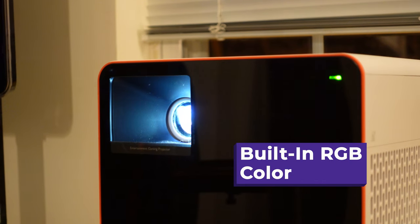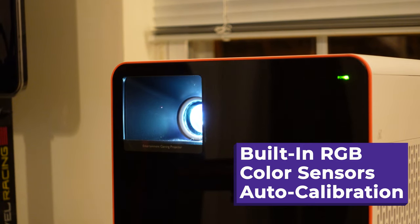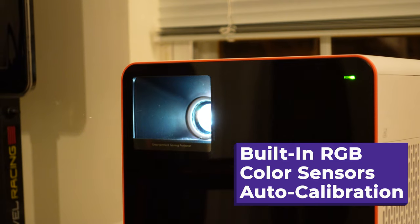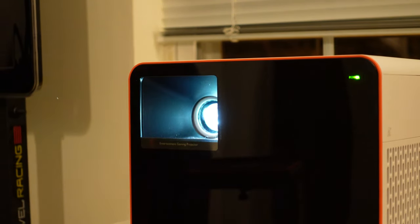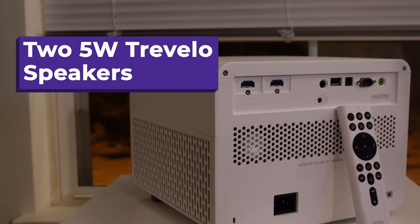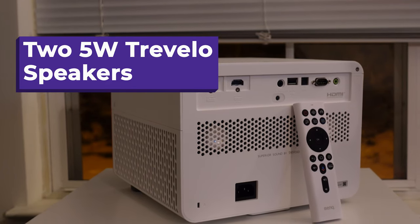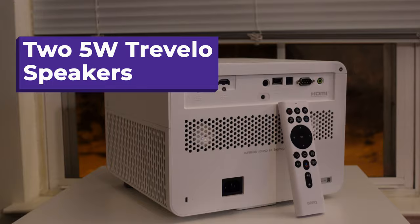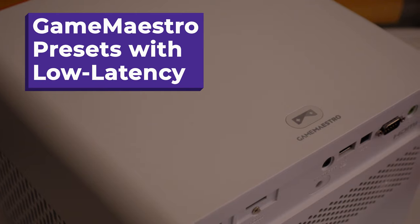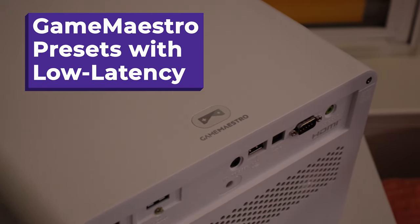You have an LED projection system rated for about 10 years of average use. You have built-in RGB color sensors and unique auto color calibration by what they're calling cinematic color — to enjoy out-of-the-box color consistency of every picture mode at any moment, even with long-term usage. You have two built-in 5-watt speakers powered by new technology to deliver powerful and immersive audio performance right out of the projector. And to top it off, the gaming-focused Game Maestro provides three preset game modes.